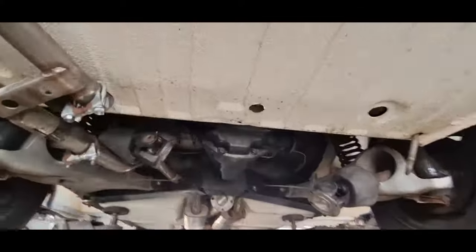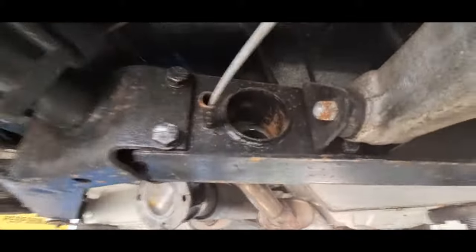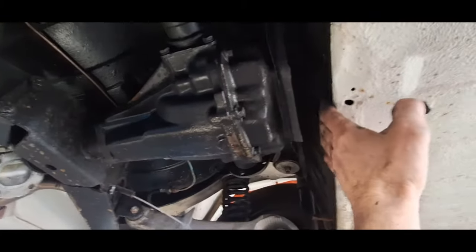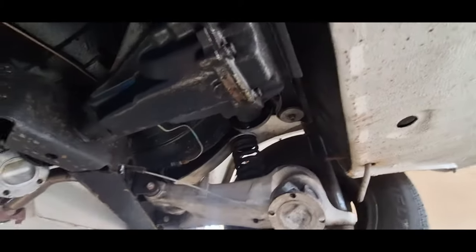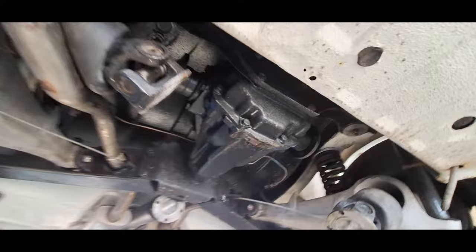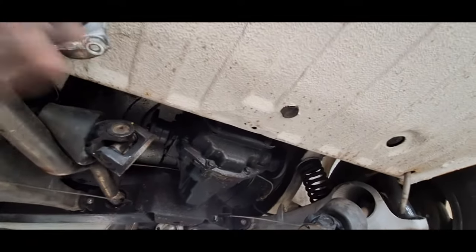That section of the exhaust system is now off - a bit of wiggly-wobbly to get it through there. That now gives me significantly better access to the differential and should allow me to drop it down. It gives me a little room back here. It does allow it to drop down a little better, so that should make life significantly easier. Everything's coming apart quite nicely because when I built this I knew what I was doing - and it wasn't very long ago, so these things haven't been removed since.